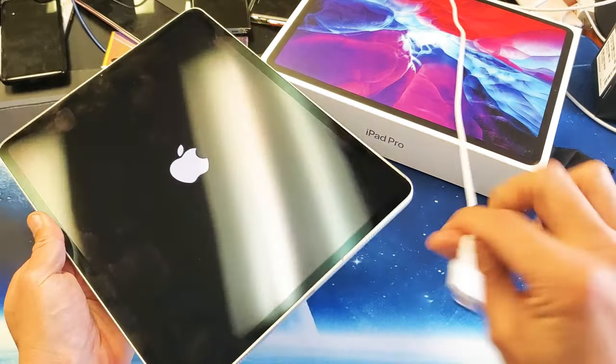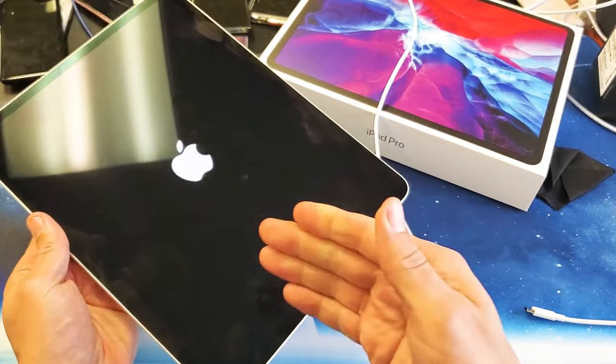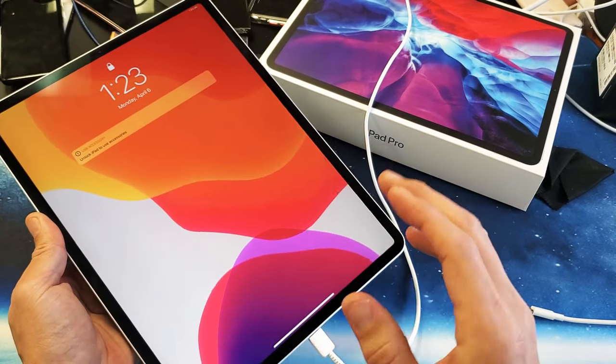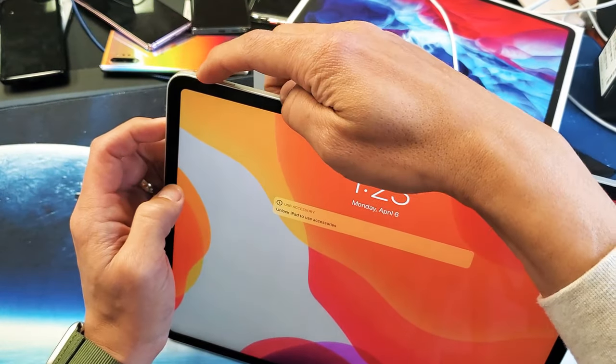Go ahead and plug the iPad in, just like this, and let it charge for about five minutes while the spinning wheel is still there. After five minutes, come back and do the same thing.